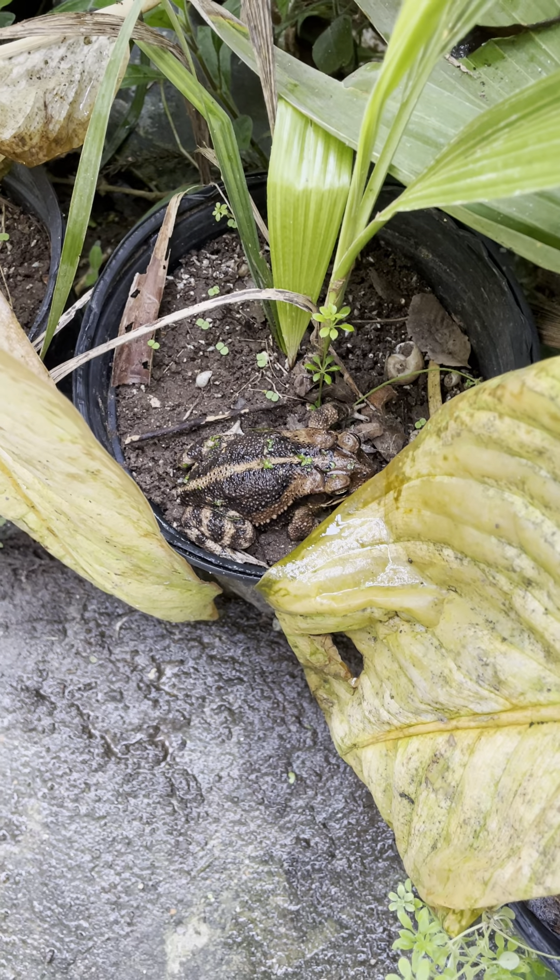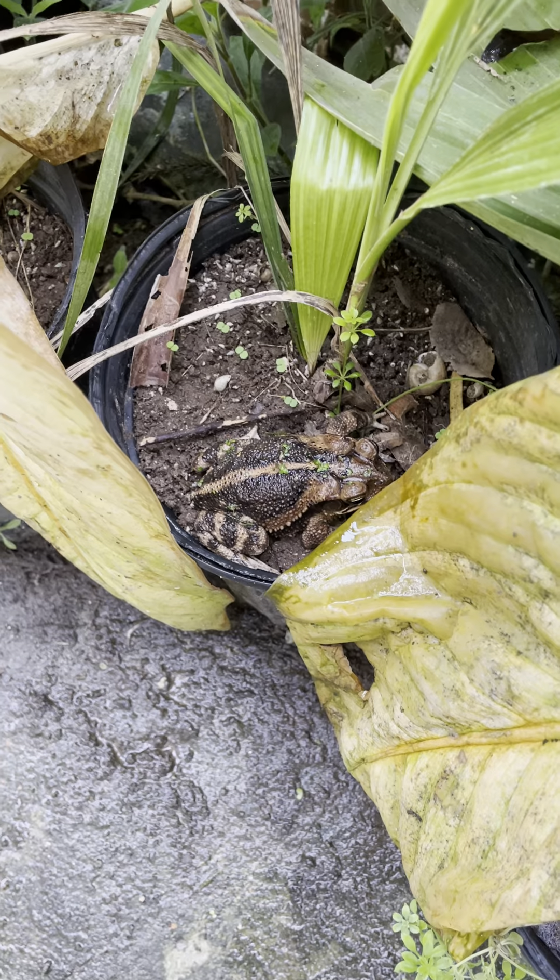He can either become a greenhouse resident or he can hop out somewhere. That's it.